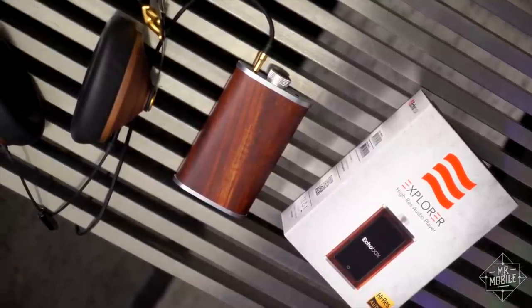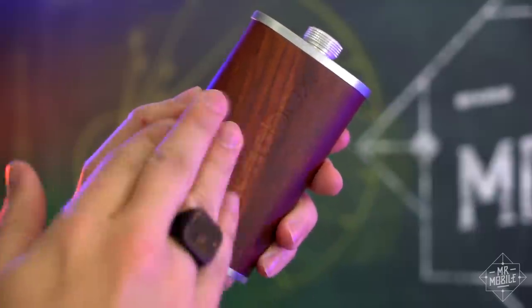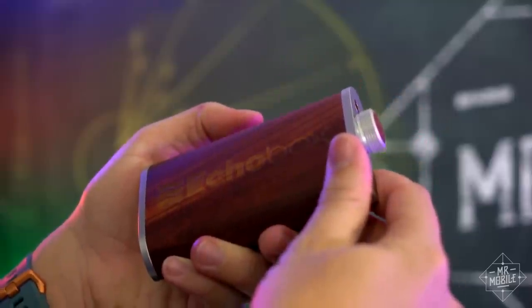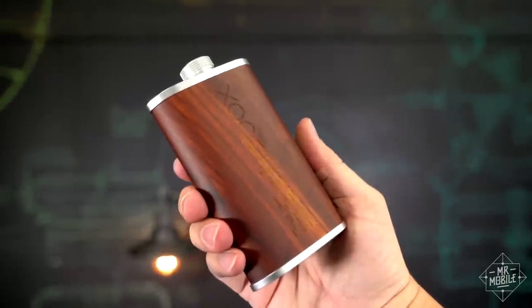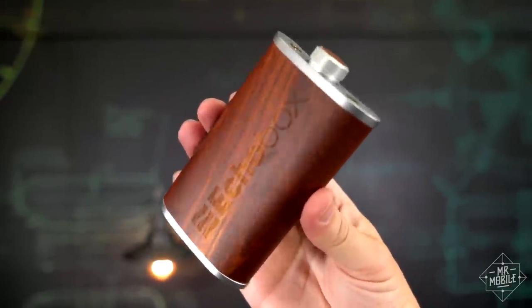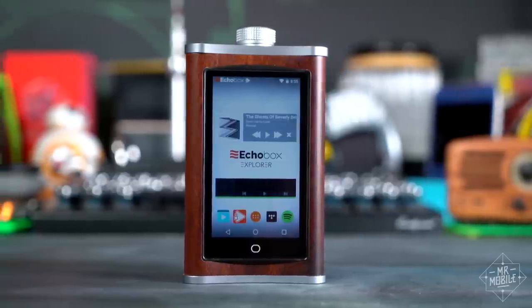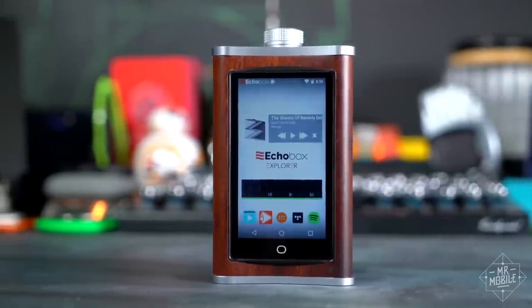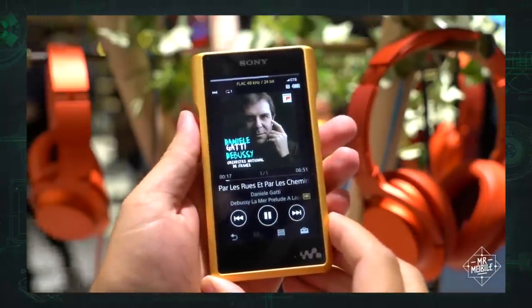I want to start by saying that this hardware is so cool. This is no plastic veneer — this is a real block of rich Ron Burgundy mahogany. You can protect it with the leatherette case that comes in the box, but who wants to cover this up? Why is it shaped like a flask? Well, to stand out from other digital audio players, which tend to be angular shiny metal or pieces of the yellow brick road.